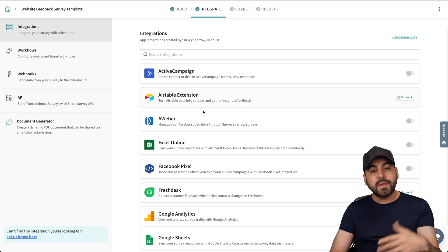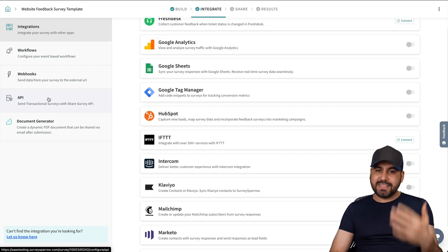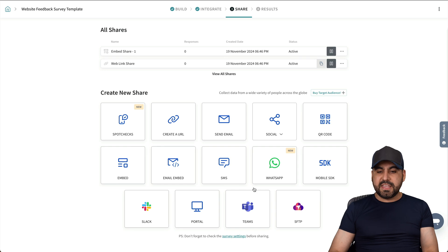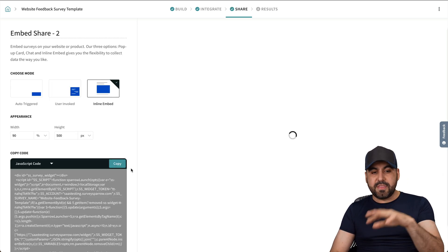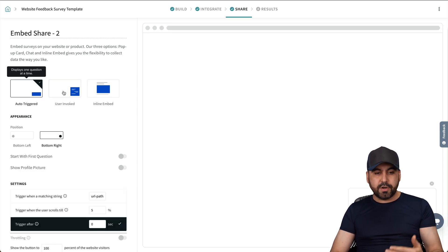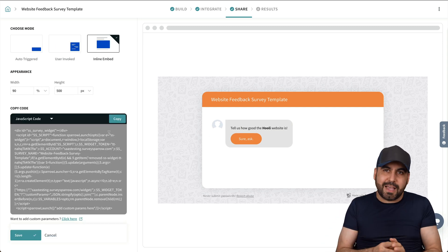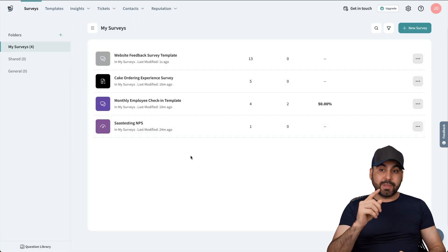We can integrate this — several integrations are available. There are workflows, webhooks, and advanced API access. Once we're good to go, we can share via a link, which is super easy and straightforward, or use other available sharing options. The one I use is the embed option. We have embed options including auto-triggered, user-invoked, and inline embed, and you get a preview of how it'll look on your website plus the code to paste into your site. That's a really neat feature SurveySparrow has for chat surveys.